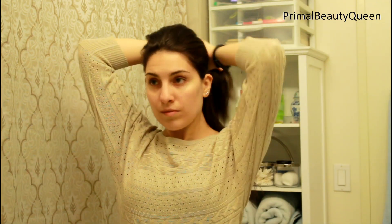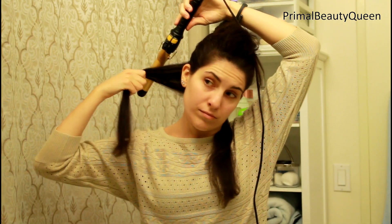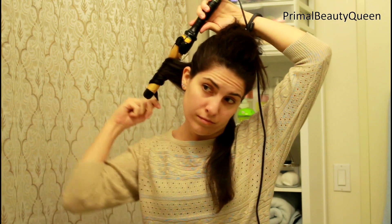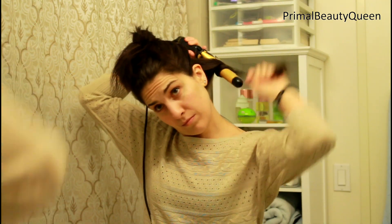Now I'm taking a section of hair from my ears down, and again I'm tying back up the rest. Then I am going to split that section into two and just comb those pieces to make sure there are no tangles. Next I'm taking my one inch curling iron and I'm pointing it downward and I'm grabbing the big chunk of hair. Notice it's not a very small piece — it's probably about three to four inches. And I'm just going to hang on to the end of it as I wrap it around the curling iron.